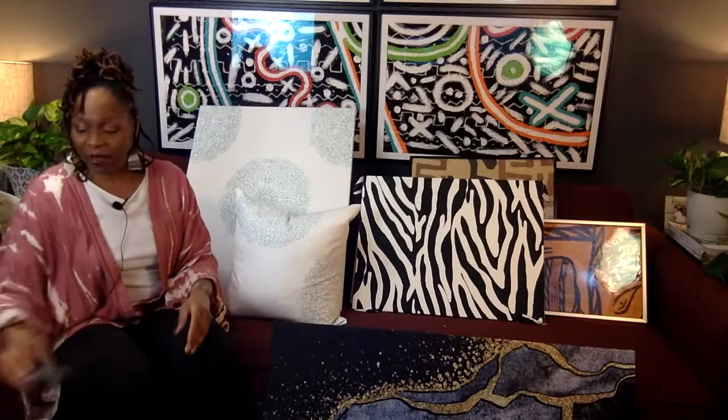A little bit of housekeeping. Drop your state in the comment section in the chat so I can shout you out and see where you're joining me from, whether you're watching me live or watching the replay. I love to say hello and find out where you're coming from. I love to see where my followers and subscribers are joining me from.